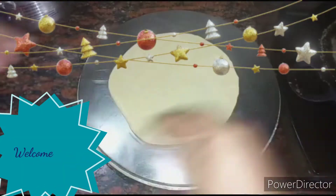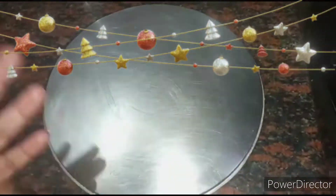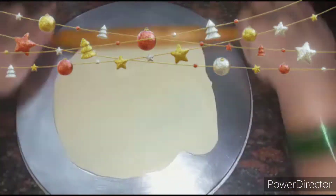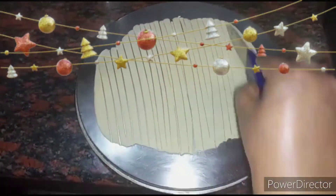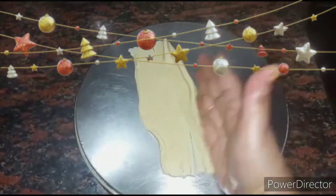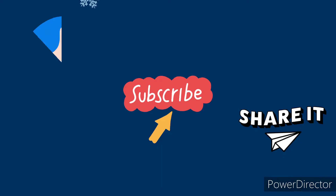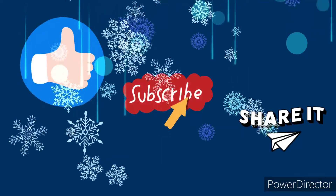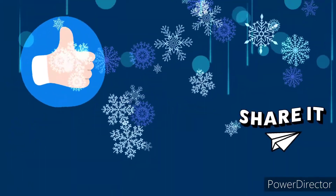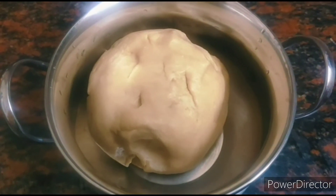Hello everyone, welcome back to Gauriram's Kitchen. Today we are going to see how to make wheat paratha and Amritsari style aloo capsicum buna masala. Before going to the video, if you are new to this channel, please do like, share, and also subscribe to our channel. Also post your valuable comments below. Thank you.